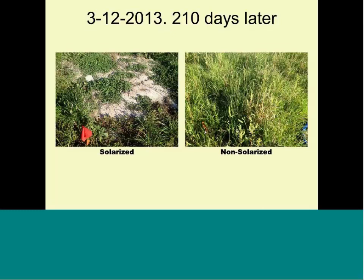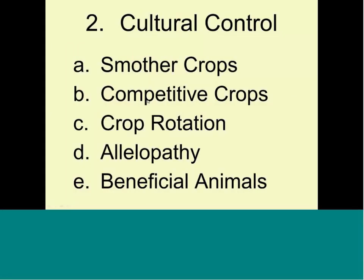Solarization does work. Remember: clear plastic, a lot of water, tuck the edges in, four weeks in July or August between your spring and fall garden. Add compost before planting, and you will have a great garden with less headache in terms of weed control.